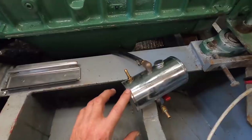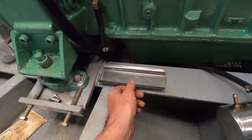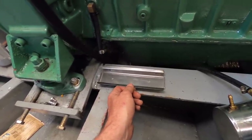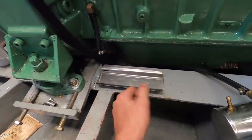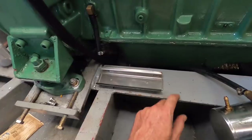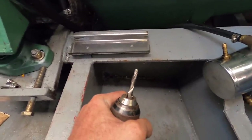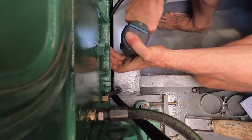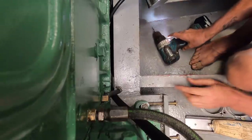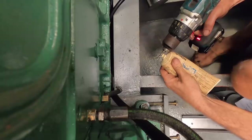Next job is to install a bracket for the catch can that a viewer named Pete fabricated and sent to me. I'm going to put it here, and I'm actually just going to drill and tap this runner here using a combination drill and tap that another viewer sent me. That was pretty easy — maybe a total convert.